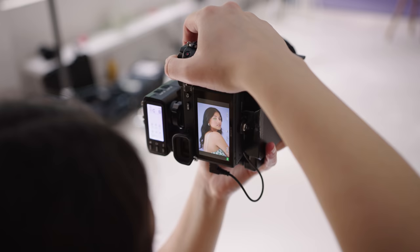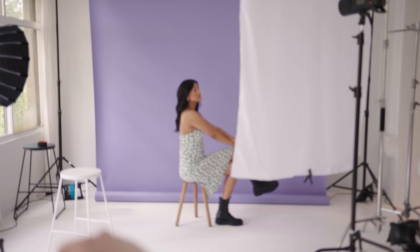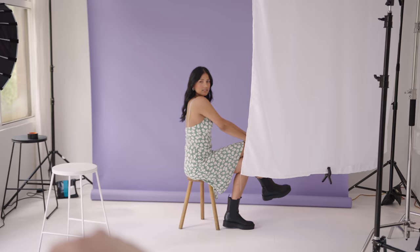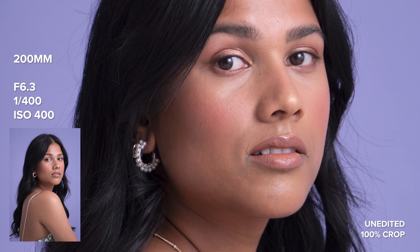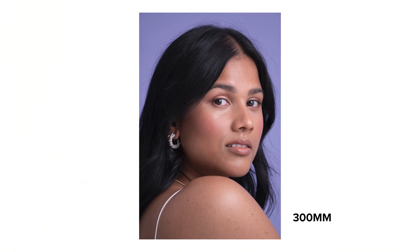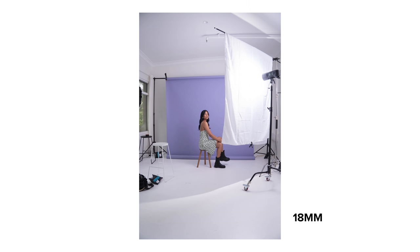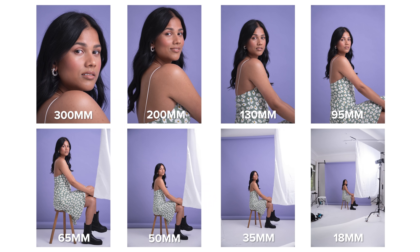I'll zoom in to 200 now so let me go right back because this is very very zoomed in. And then I'm also going to zoom in to 300 and shoot from the same spot, which now is just a headshot. This 18-300 has Tamron's vibration compensation mechanism to help with motion blur, especially when you're shooting at long focal lengths. I found that it helped a lot — I have tack sharp images at the maximum 300 millimeters while using a shutter of one over 400. Starting at 300 millimeters you can see it's a close-up shot, and finally at 18 millimeters you can see just the whole room.